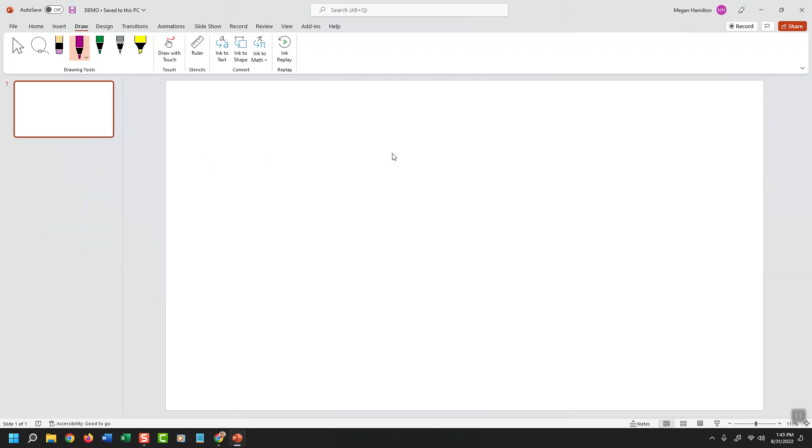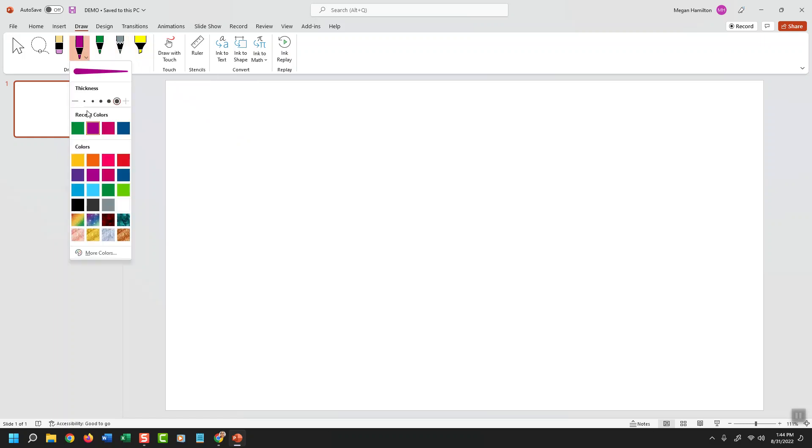I'm hovering my pen over the tablet so that the cursor floats around. Now you just saw me draw by putting the pen actually down on the screen. I'm going to remove that. So when I'm floating my pen over the tablet, I'll go up to the right corner here and choose the tools and colors I want.